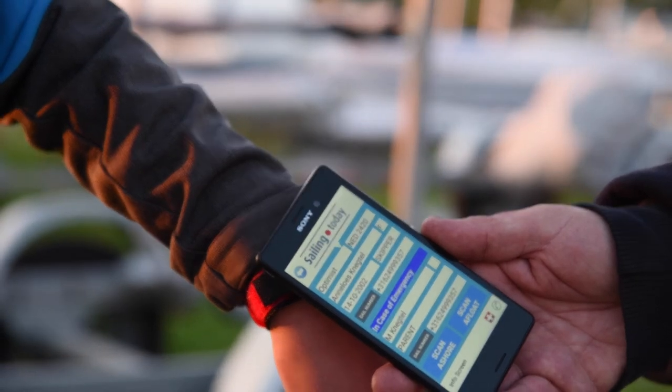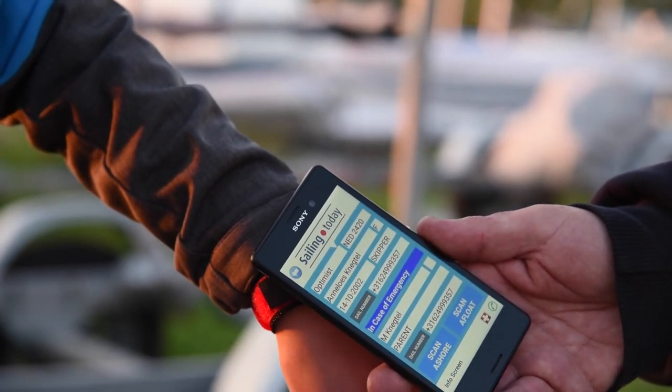If there's an emergency on the water, the rescue will scan your wristband and have your emergency contacts ready.